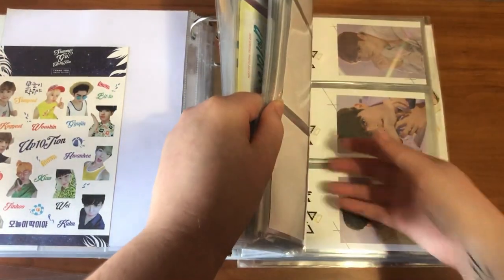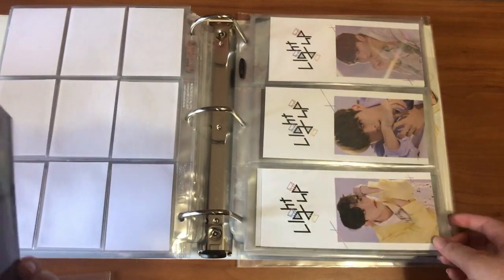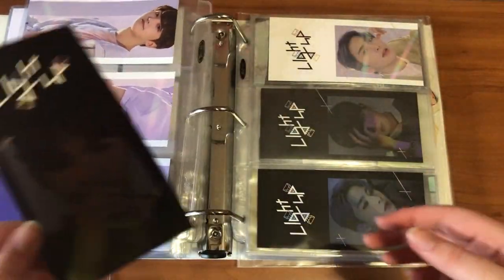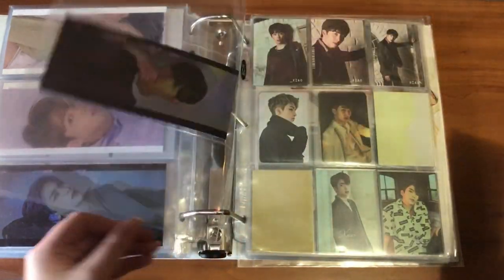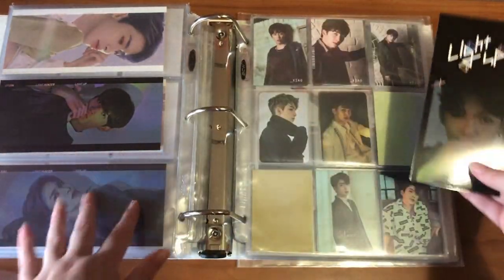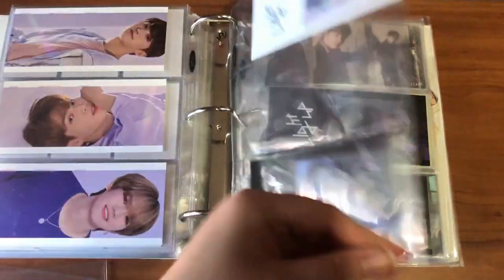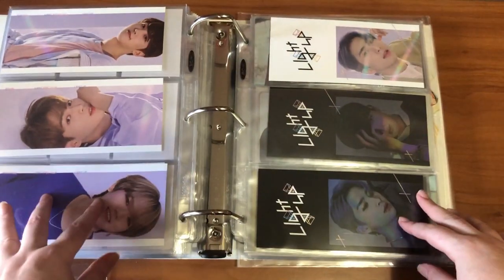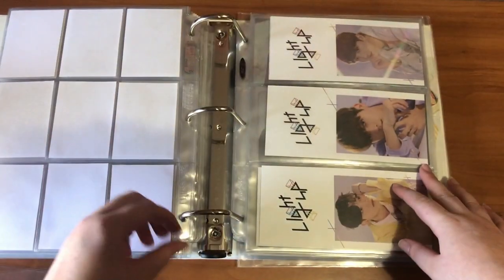I have some UP10TION things to put away. I decided I want to collect full group for the bookmarks and the circle cards — I don't really have a reason not to, I'll probably end up with them all anyway. I have spaces ready for all of them. I've organized it so I have the first six members in age order and then Xiao on his own page in reverse age order.